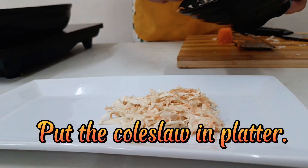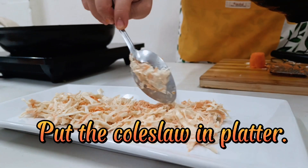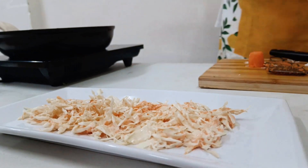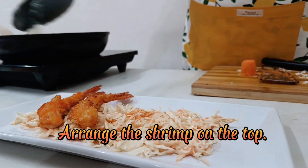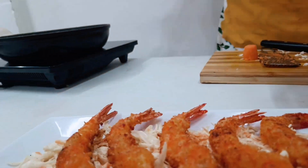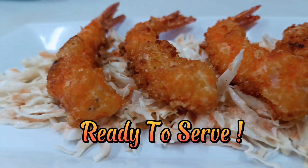Put the coleslaw in a platter, arrange the shrimp on top. Ready to serve.